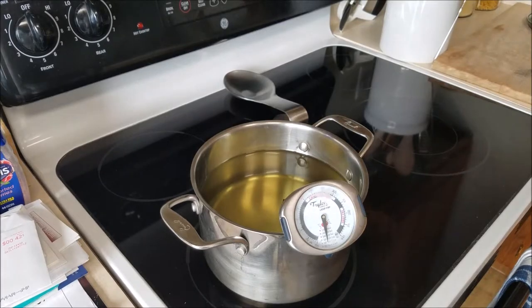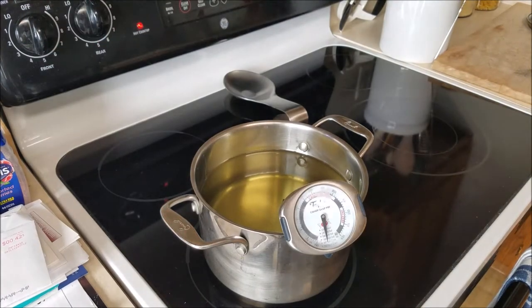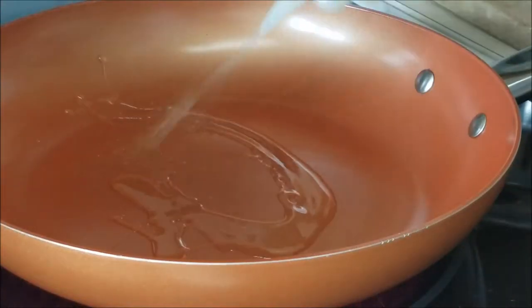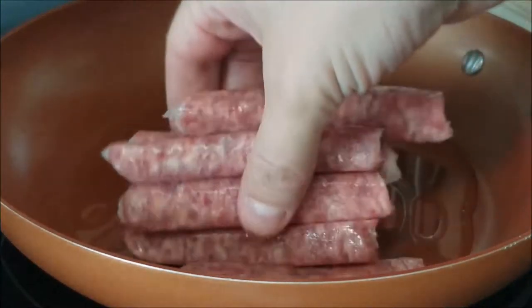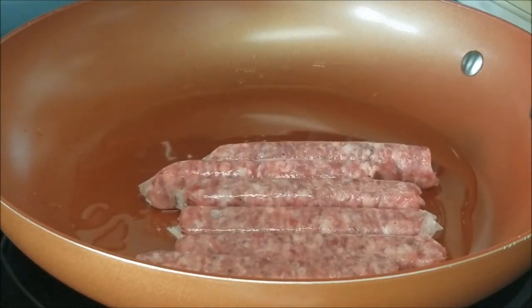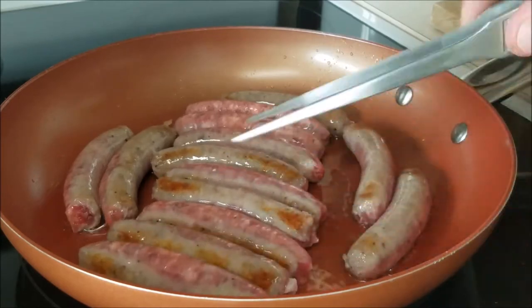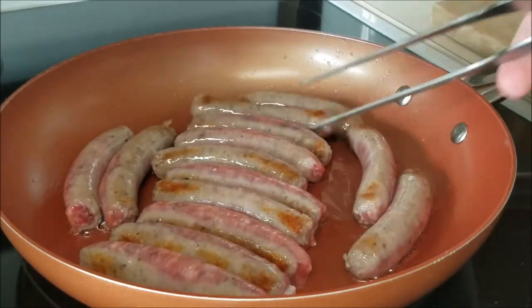The first step is to get your oil heated up slowly. On low heat in a medium pot, get your oil started. In a small pan, go ahead and get a little more oil heated and then start getting your sausage. These are non-cooked — you can buy fully cooked but chef didn't want to. These are maple sausages and they'll take about six minutes per side. Make sure they're fully cooked through.